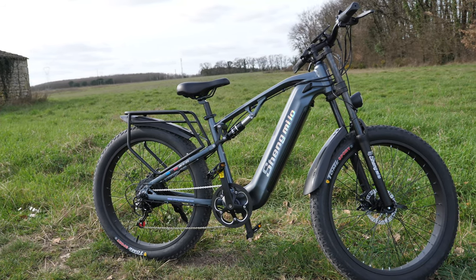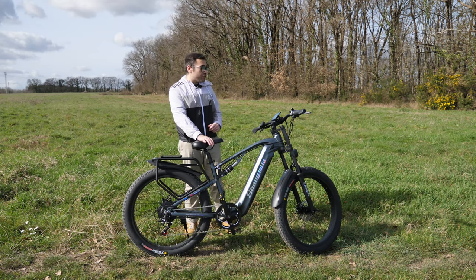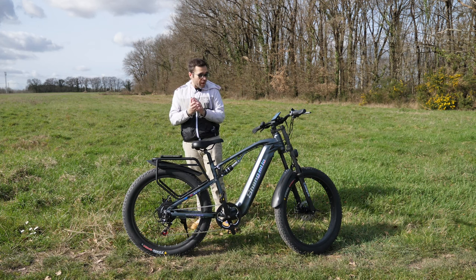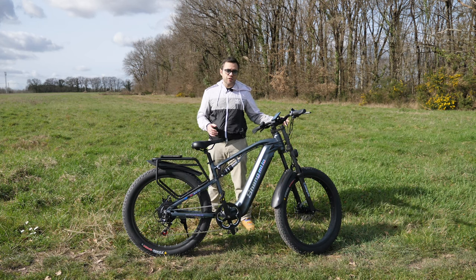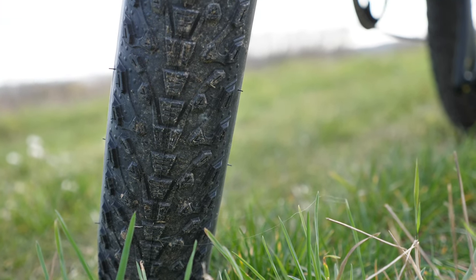Look at this engine — it's just magnificent. It's a bit of a fat bike. Well, we're on a fat bike — yes and no — we're on a mid-fat bike, because we're not on 4-inch wide tires, but on 3-inch wide. On the other hand, we're on 26-inch circumference.